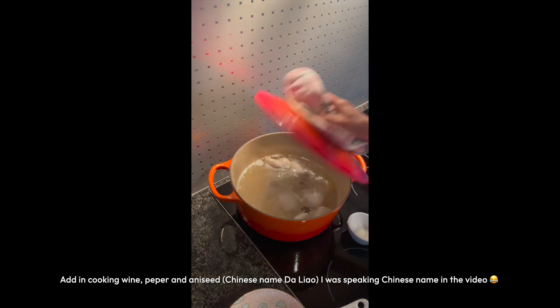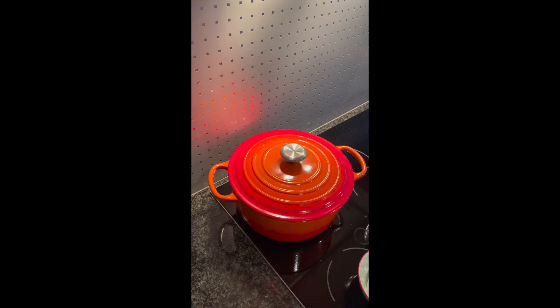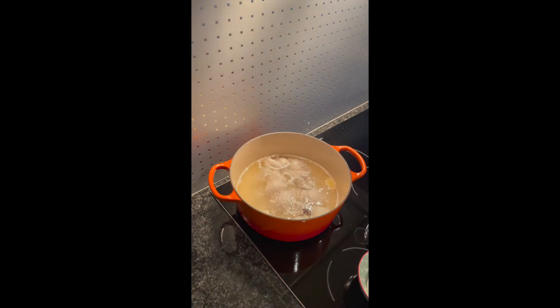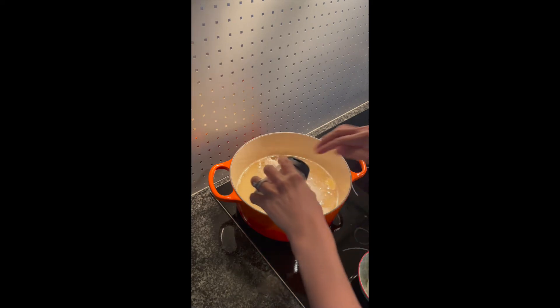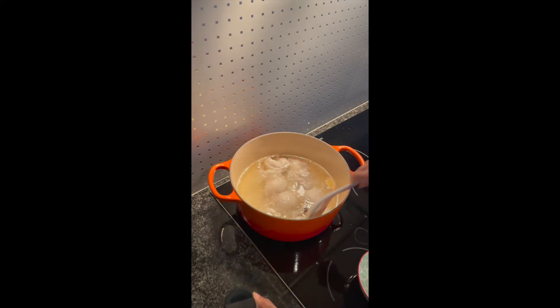Put it on top. Cook it for seven to eight minutes. So eight minutes is done. The stock is ready. Add in a pinch of salt and mix it.